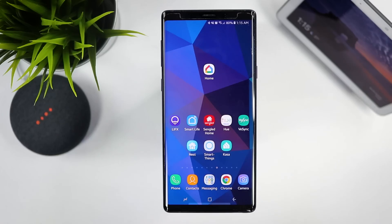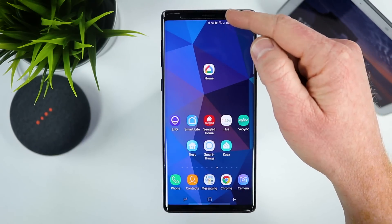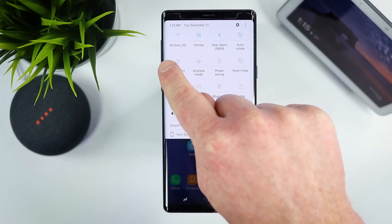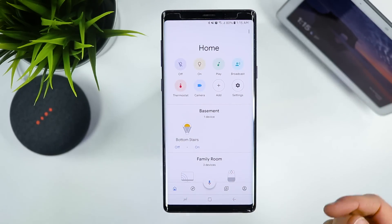To get your Google Smart Home set up, the first thing you'll need to do is download the Google Home application to your iPhone or Android device. Today I am using the Samsung Galaxy Note 9. Here I can check to make sure that I'm on the proper WiFi network, and then we're going to go into the Google Home application.